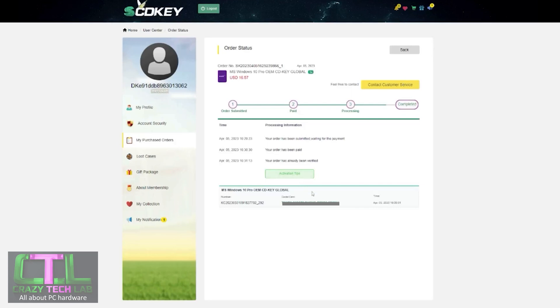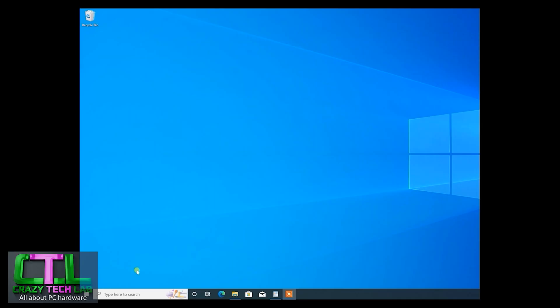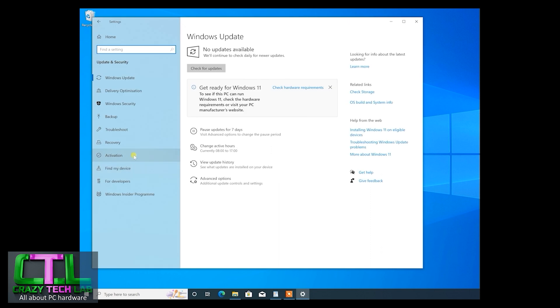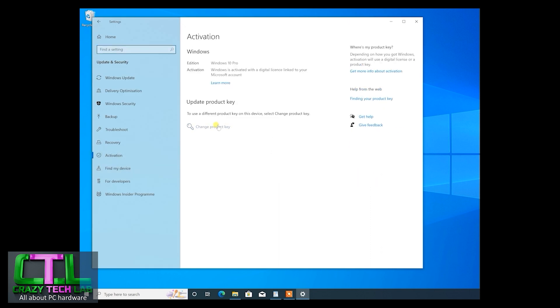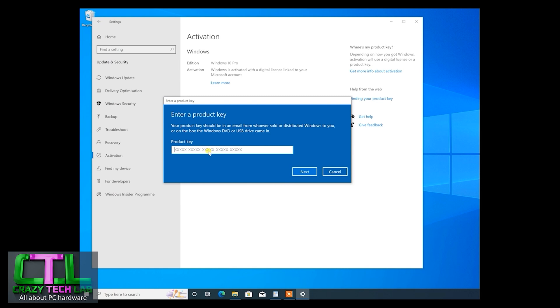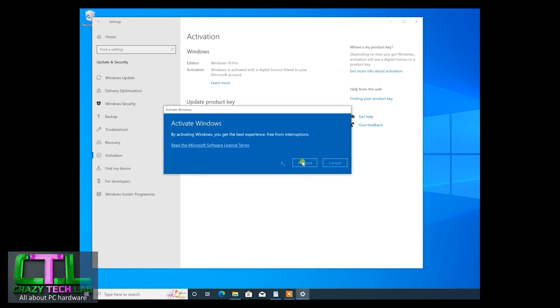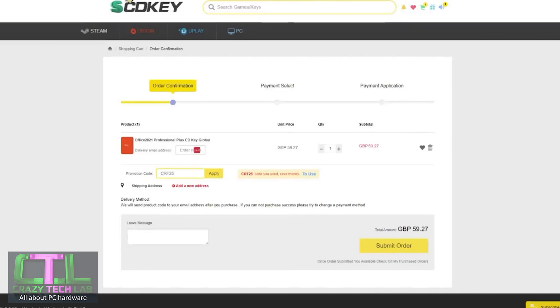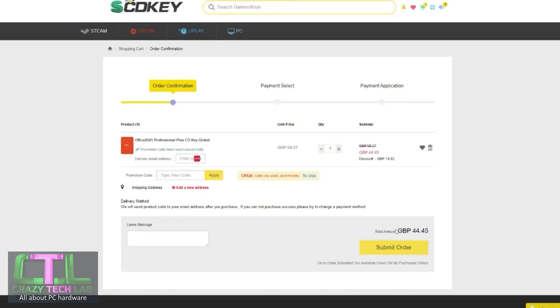Once you've paid, head over to your order page, click the Get Key button, and copy your Windows key code. In Windows, move your mouse to the Start button, right-click, go to Settings, then Update and Security, then Activation, and click Change your product key. Copy and paste your new product key into the box, click Next, then click Activate, and your Windows 10 installation is now activated. You can do the exact same thing with Office 2021 Professional using code CRT25. Thanks again to SCDKey for sponsoring today's video.